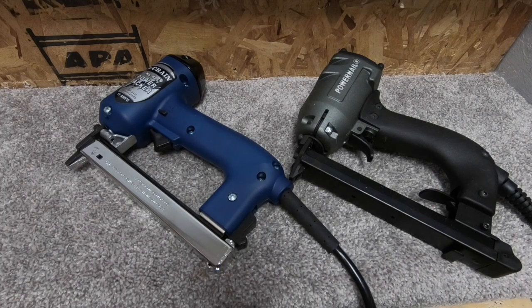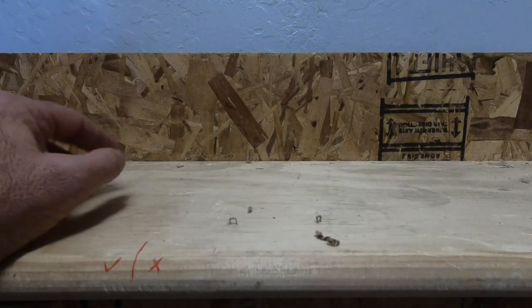Plug into an outlet without an extension cord. If you are going to use an extension cord, read the instruction manual that came with your tacker to make sure that you're using the proper gauge cord for that tool so you don't do damage to your tacker.